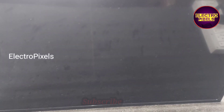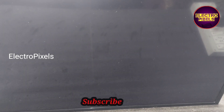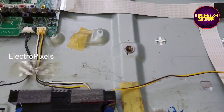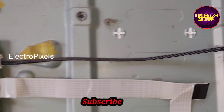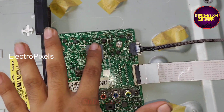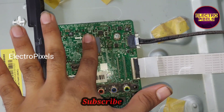While checking, I found that the main IC of the motherboard is damaged — possibly due to lightning. By checking the temperature, I confirmed the problem is with the main IC, which is overheating and causing the restart issue.